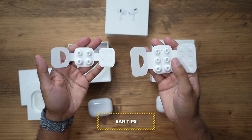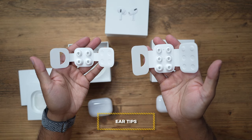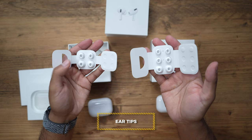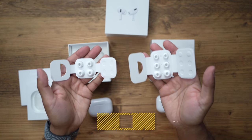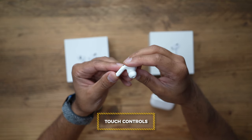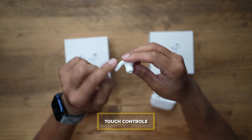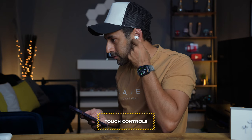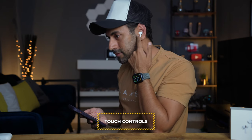The AirPods Pro 2 now has extra small ear tips, giving a bit more flexibility to tailor fit for all different ear sizes, whereas the original AirPods Pro 1 only has small and large. One new feature added to touch controls is volume — you can now swipe up and down on the earpiece to adjust the volume. Swipe up to increase, swipe down to decrease, and that works pretty well.